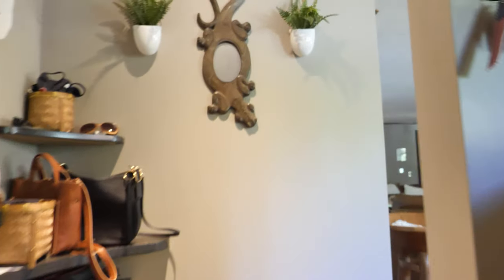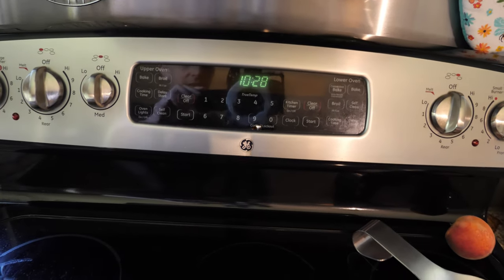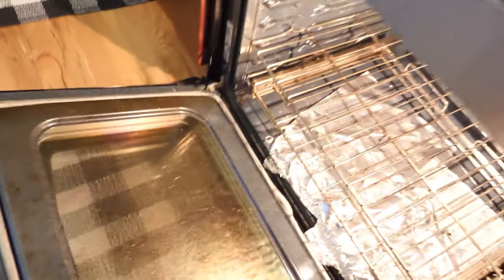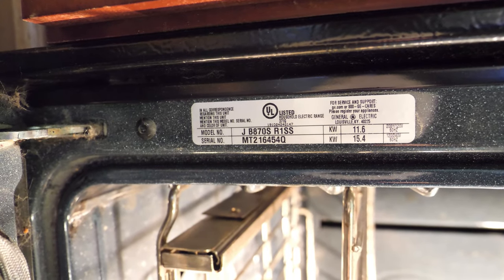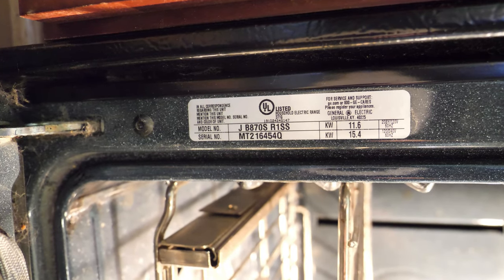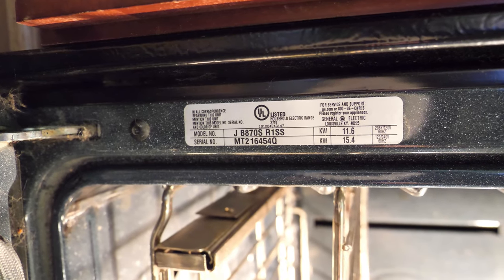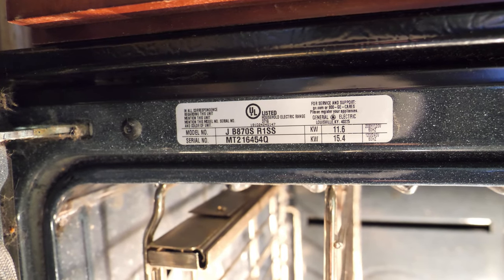We're going to go around to the stove and the air conditioning and see what kind of power they draw. If we head upstairs, we'll check out the stove slash range first. This is a GE and the model number is right down here, and it says 11.6 kilowatt. So that's pretty huge, and then there's also a 15.4 kilowatt - that's more than the inverter, and actually more than the battery too. I guess we'll find out here shortly.